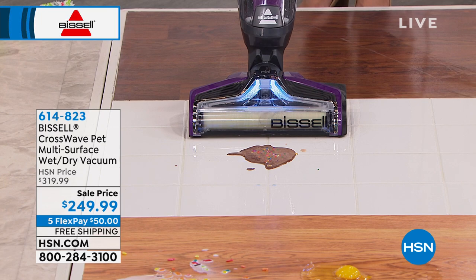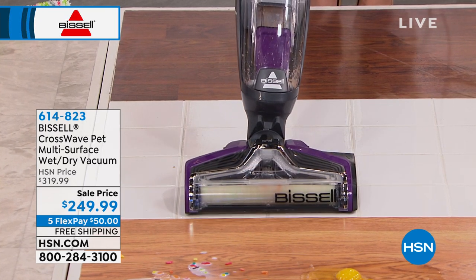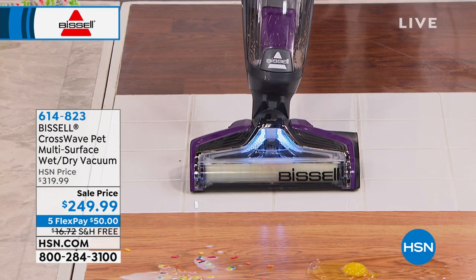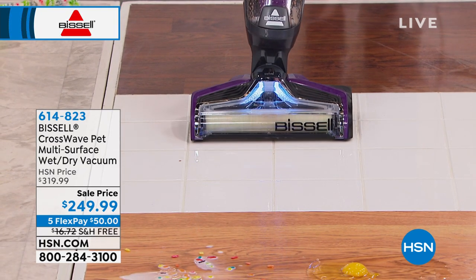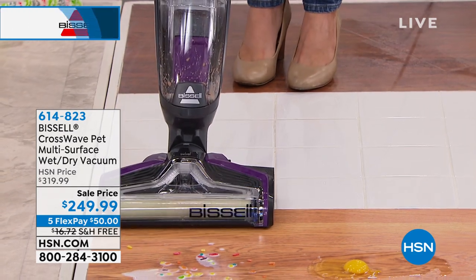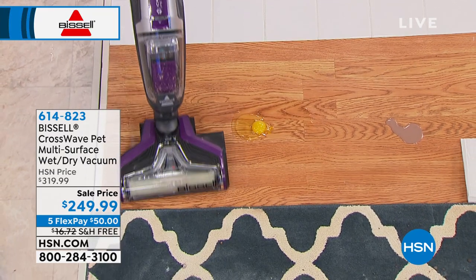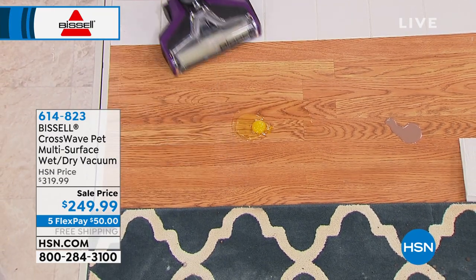So here we have the grout with ice cream and sprinkles. With a mop and bucket, you're just mopping around dirty water. Here I put the formula right on the brush roll when I want it, and you go right over — you're scrubbing even down to the grout with that brush roll. And I vacuumed up the sprinkles. This has been around since 1876, and it's the same formula from my tile to my laminate.